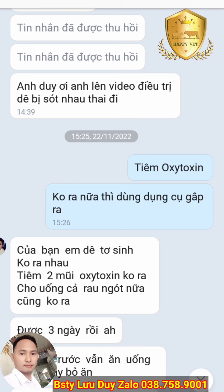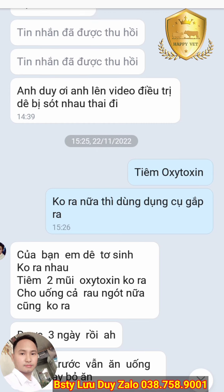Một số bạn chăn nuôi chưa rành việc này thường để dê sinh tự nhiên và ra nhau thai tự nhiên. Tuy nhiên, nếu dê sau 1-2 tiếng đồng hồ mà không ra nhau thai, mà nhau thai còn nằm trong đó, nếu thấy nó có lồi ra ngoài thì các bạn có thể cột một sợi dây với một cục đá để kéo từ từ ra.